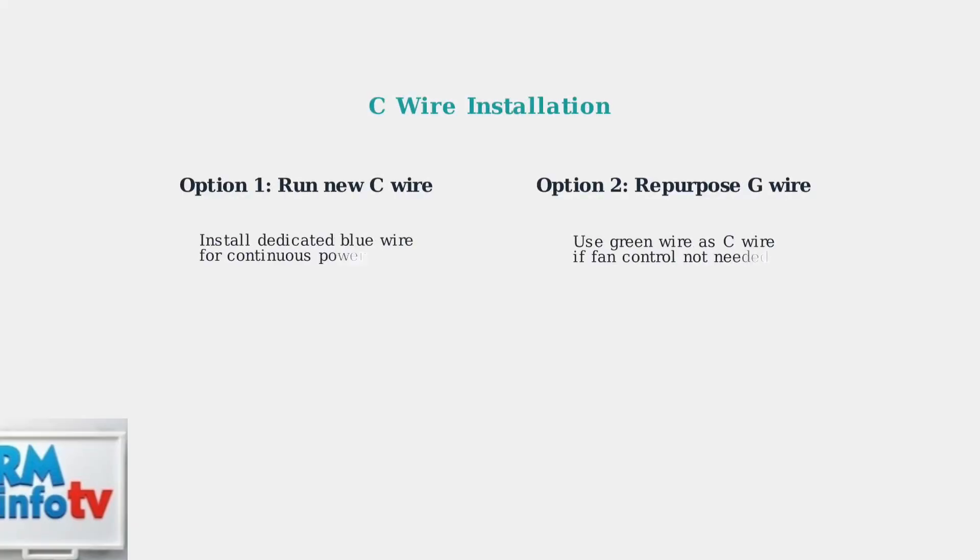If your Nest thermostat isn't receiving enough power, installing a C wire can resolve the issue. The C wire provides continuous power for reliable WiFi connectivity and display functionality.